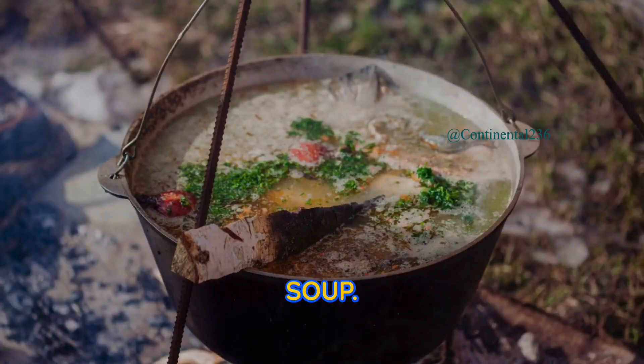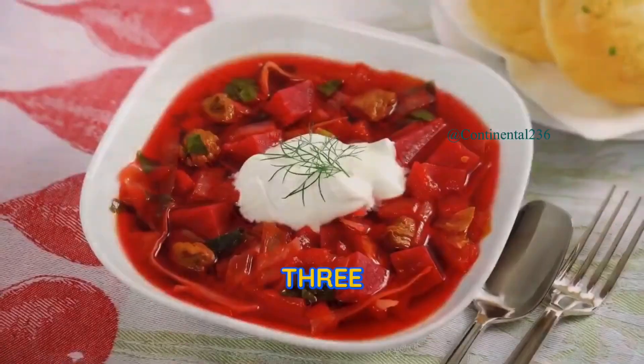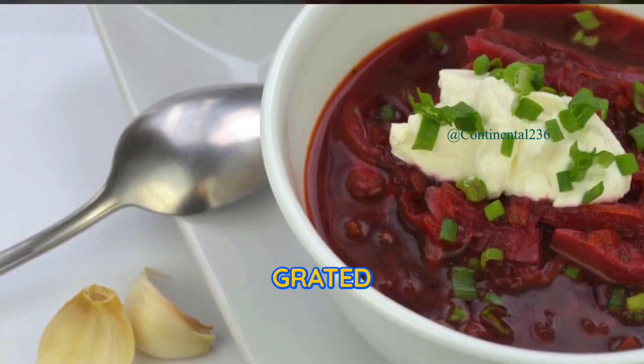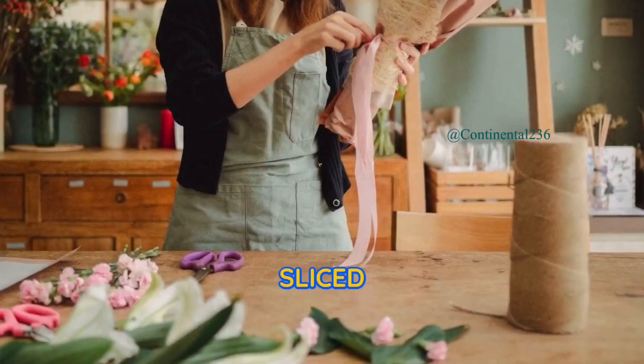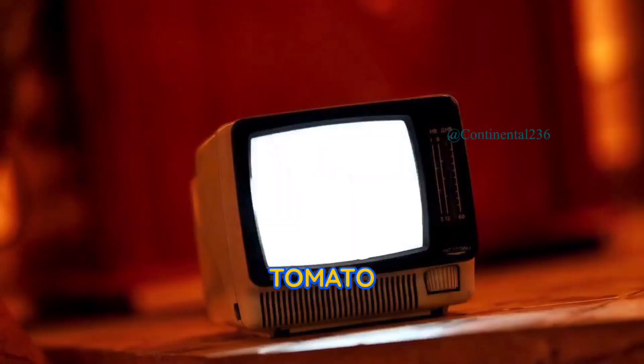Ingredients. For the soup: two tablespoons vegetable oil, one large onion diced, three cloves of garlic minced, four medium beets peeled and grated, two carrots peeled and grated, two potatoes peeled and cubed, four cups beef or vegetable broth, two cups cabbage thinly sliced, one can (14 ounces) diced tomatoes.